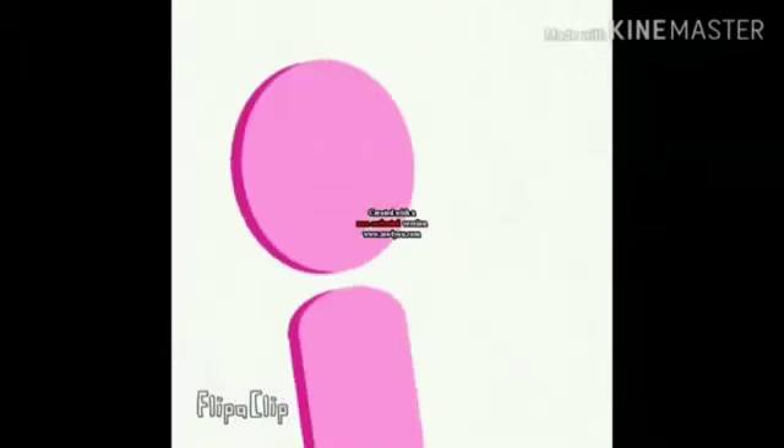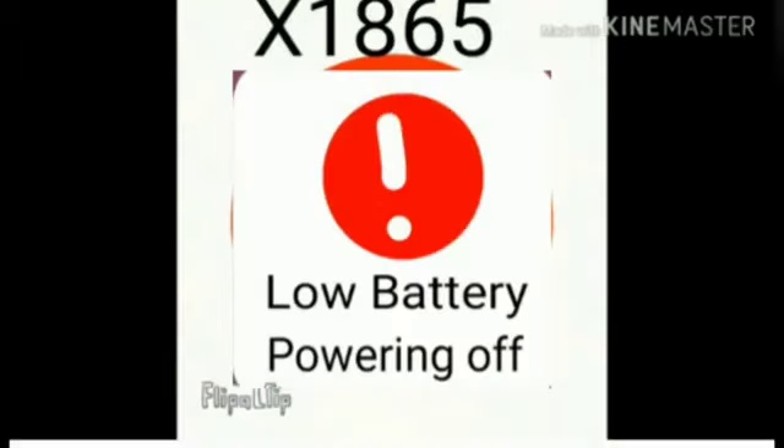Anyways, let me try to boot it up again. Hold in the power button. Whoa. Yep, battery low. Bye-bye.